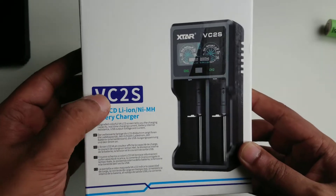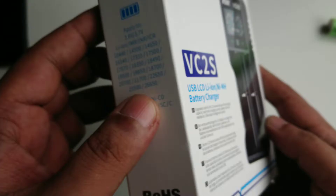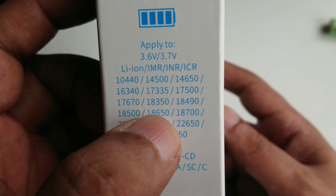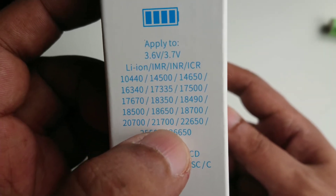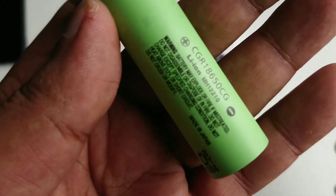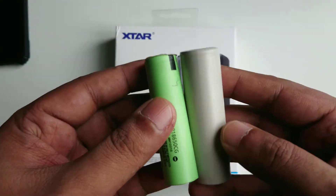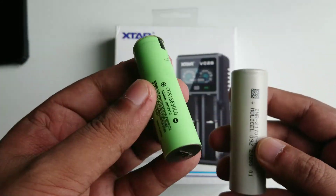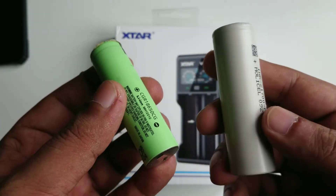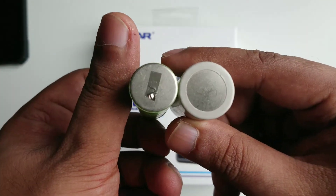Here is the Xtar VC2S. There are a lot of different kinds of batteries — you can see different sizes here. The most famous are 18650 and 21700. The 21700 looks similar but the capacity is bigger. These batteries are found in power banks, but you mostly have to order and buy them separately. You can see the 21700 is a little bit thicker.